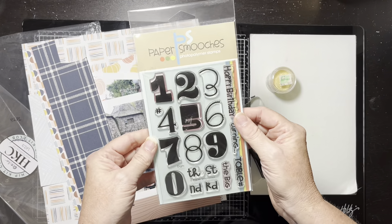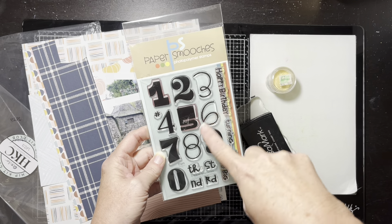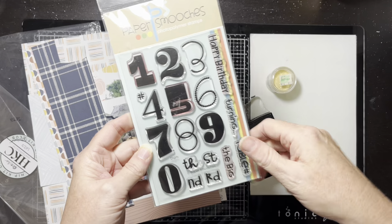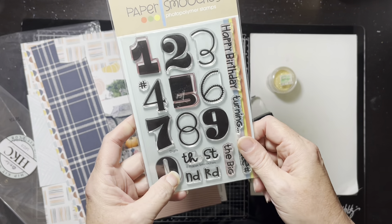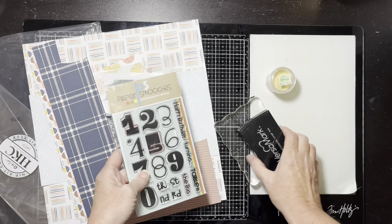I've got these stamps here — I've clearly only ever used the one and the five, but they're really cute numbers. I'm thinking I'm going to do 2020. That's my thinking on it, and I've got this Versamark ink.